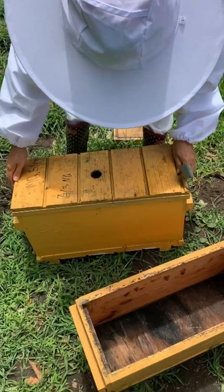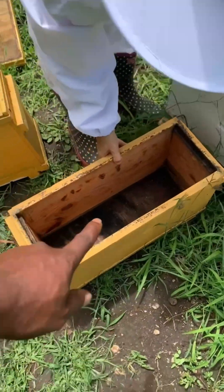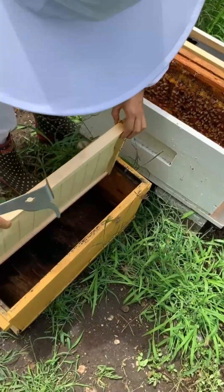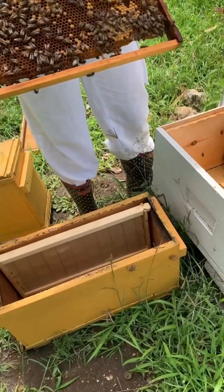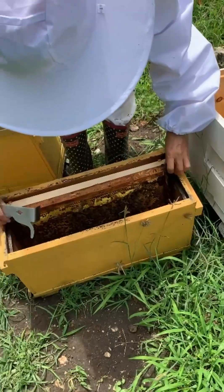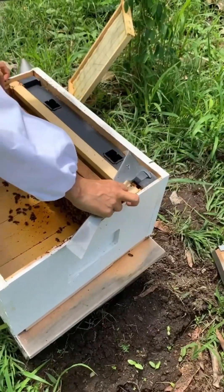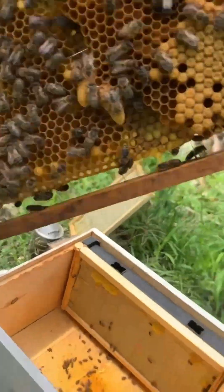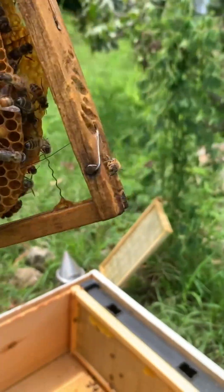So that's split number one. Now we're going to take this and put the rest of the bees in that box, and that box is going to go back on the stand. We have a nice shiny queen cell there — three of them — and again, from the bottom, that's where they set the swarm cells.